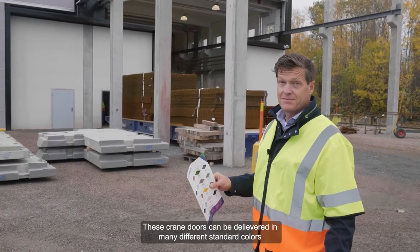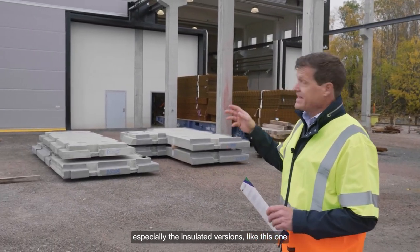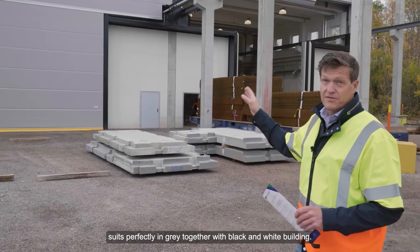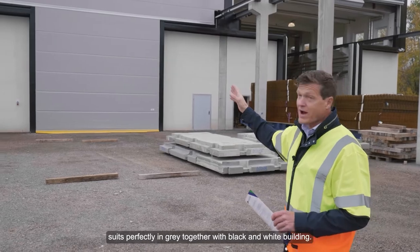These crane doors can be delivered in many different standard colors, especially in the insulated versions like this one, so it's perfectly in grey together with the black and white building.